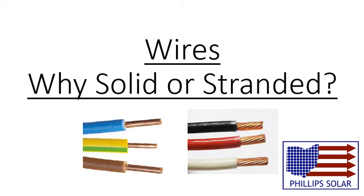Hey, this is Jake. In this video I'm going to be talking about the two different types of wires: single strand and stranded.